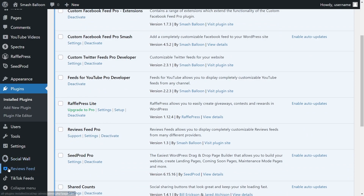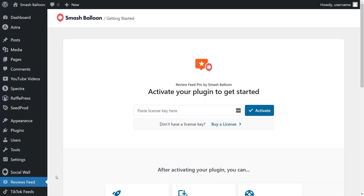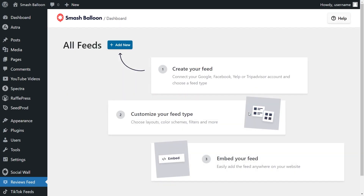On the left-hand side, you'll notice Reviews Feed — go ahead and click on that. At the top, enter the license for Reviews Feed Pro from your SmashBalloon account. Paste it here and click activate. Our license key has been activated and we can begin creating our Google Reviews Feed.